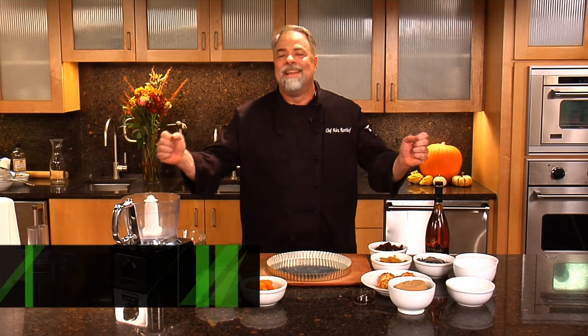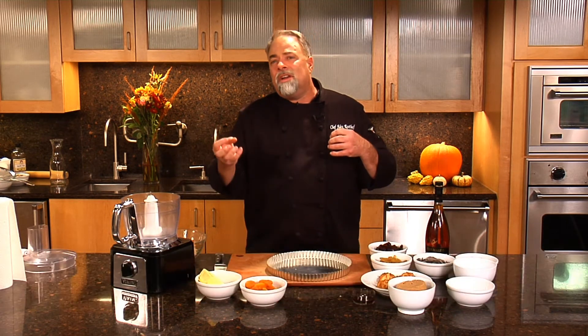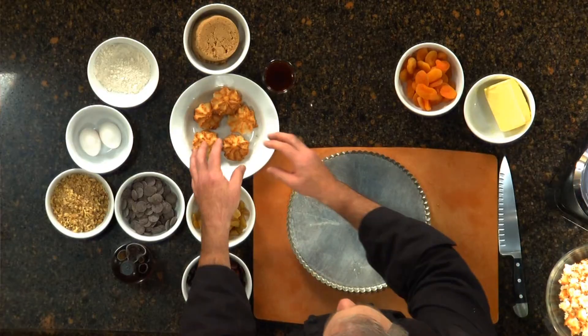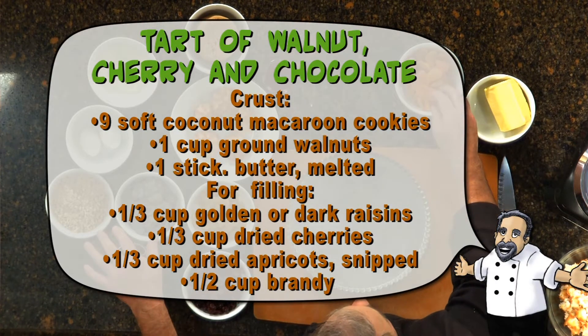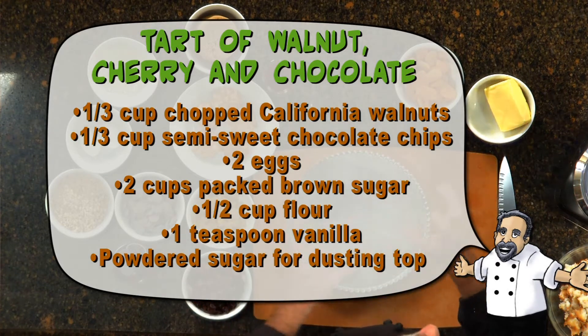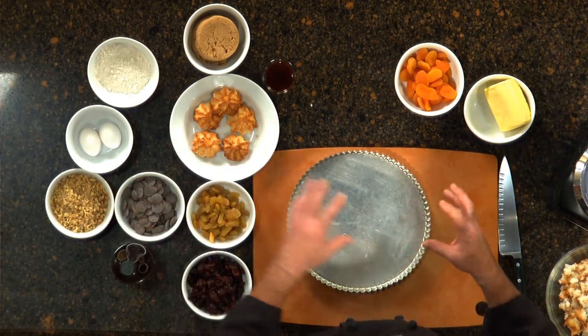It's dessert time, my favorite time of the meal. We are going to make an awesome tart that is made out of walnuts and coconut macaroons and some cognac fruits with some chocolate embedded in it. To start out with I've got coconut macaroons, which are a great cookie made with deep rich coconut. I'm going to have a little bit of walnuts and some fruits that we're going to soak in cognac — apricots, yellow raisins, and cherries. These are all going to meld in with our wonderful cognac. Then we're going to make a little bit with some brown sugar, eggs, and crushed walnuts all blended into that filling.